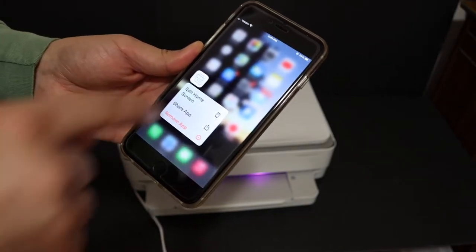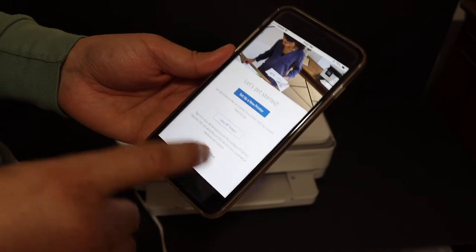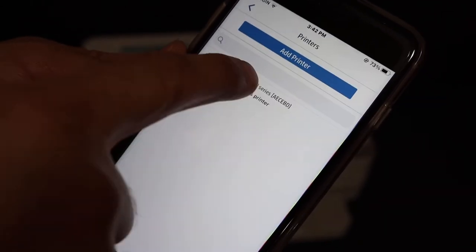Once you download it, just open the app. We have to set up the new printer, so click on 'Setup a new printer.' You will see it says 'HP Envy 6400 series printer.' Click on that.